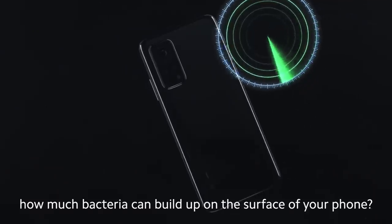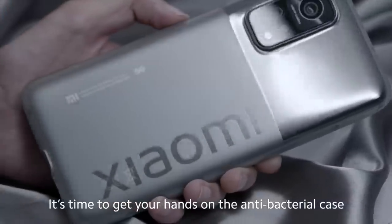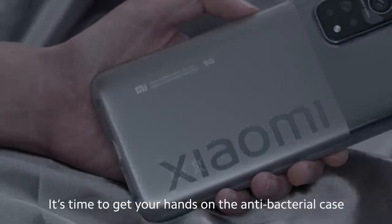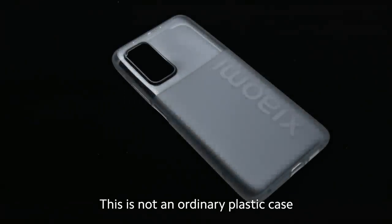Can you imagine how much bacteria can build up on the surface of your phone? It's time to get your hands on the antibacterial case that comes with the Mi 10T Pro. This is not an ordinary plastic case — it contains silver ions that help to destroy bacteria.